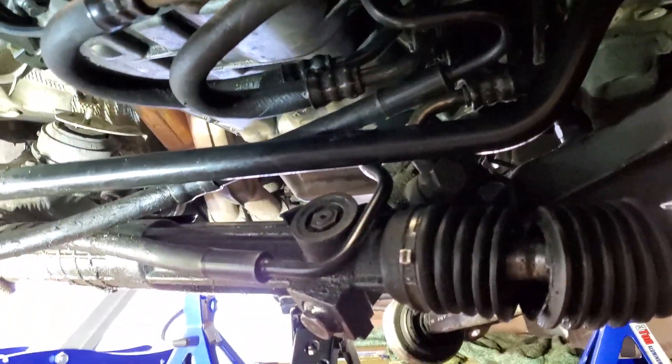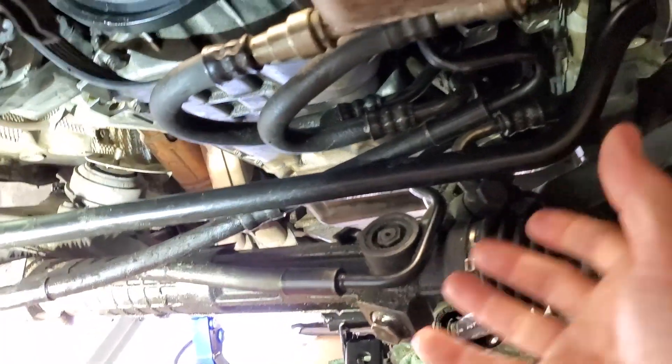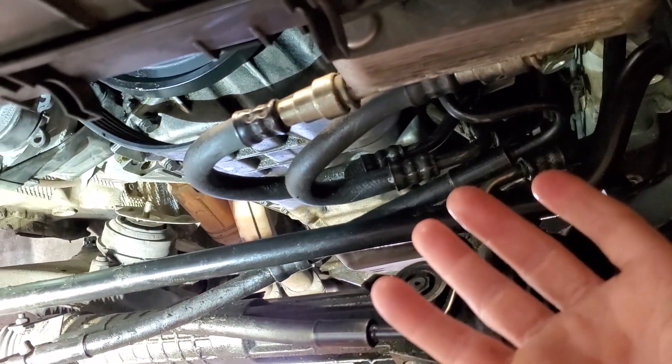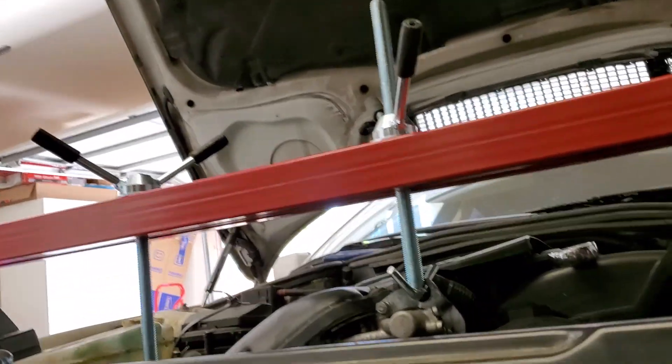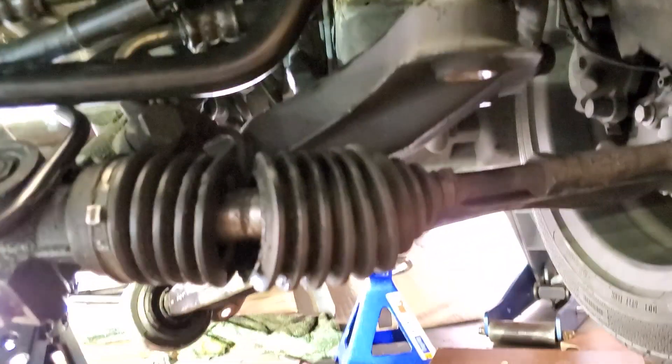Down here on the bottom — make sure you loosen those motor mount nuts up, or when you go to jack up the motor with that engine support bar, you're going to wind up pulling against the engine mounts, and you don't want that.